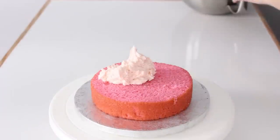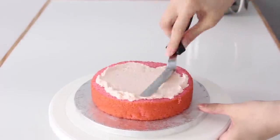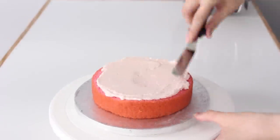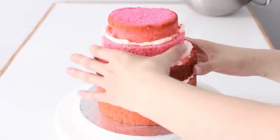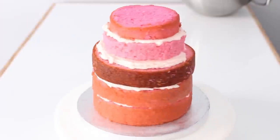To start off I have three layers of a vanilla cake that I've dyed pink, and I also have some pink Swiss meringue buttercream that I'm filling those with using my small offset spatula. I added one 5-inch round on top of those 6-inch cakes and then a little 4-inch cake on top of that.